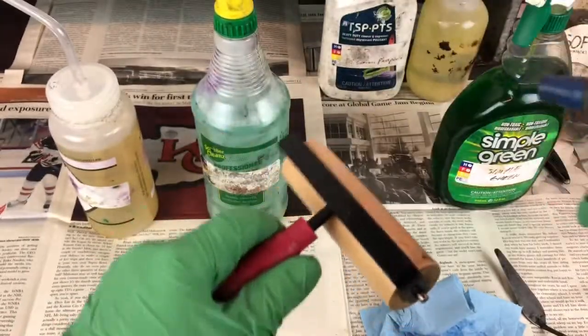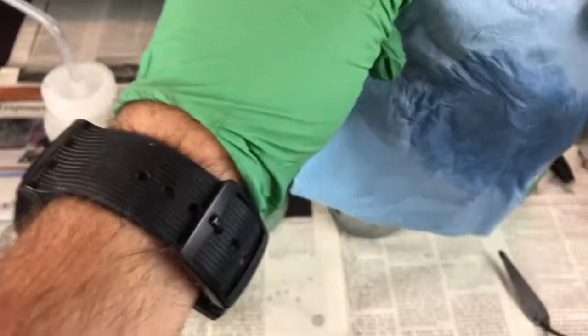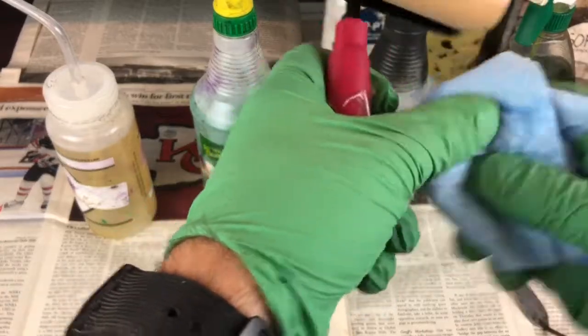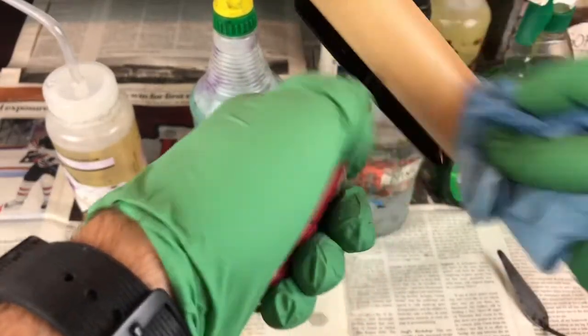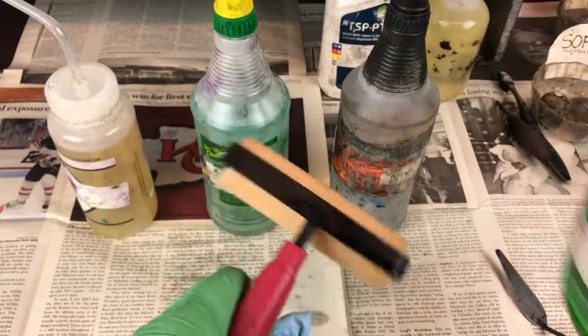Go all the way around and get the edges. Now spray a bit of white vinegar onto your roller. White vinegar acts as a degreaser, removing the grease left behind a little by the biodiesel, but more so by the soap and water. Go all the way around the rubber, hit the edges, get the handle, and get up underneath.